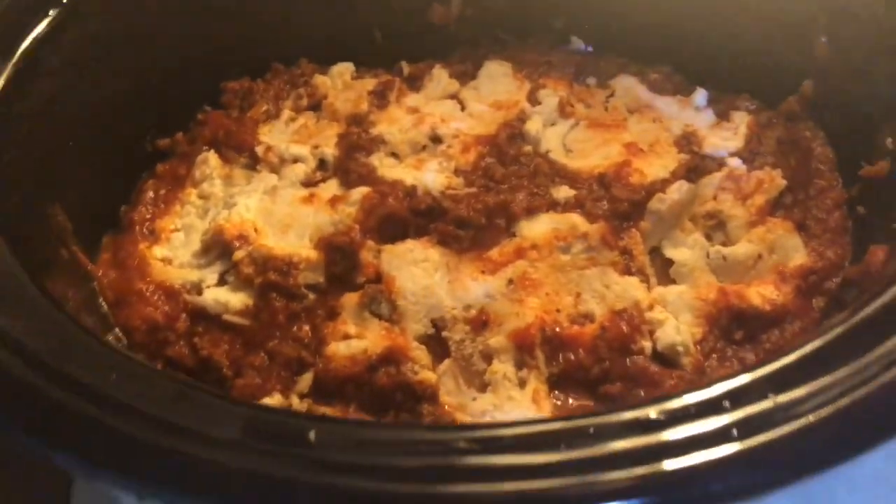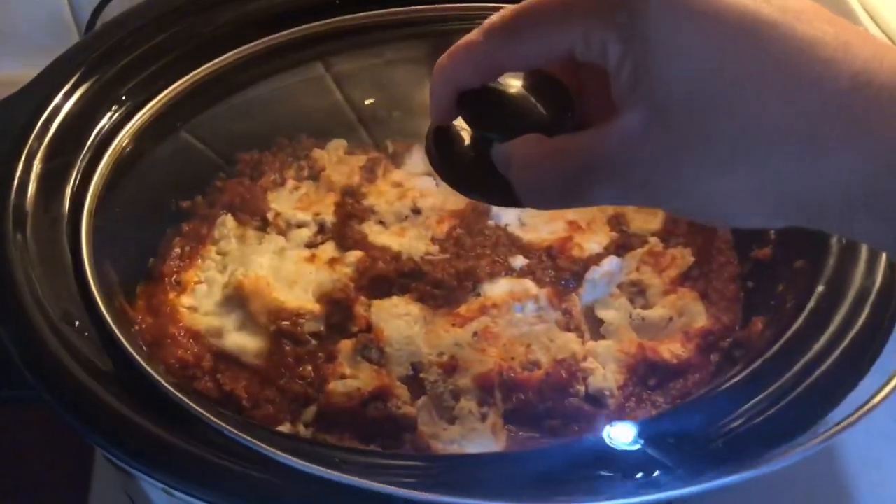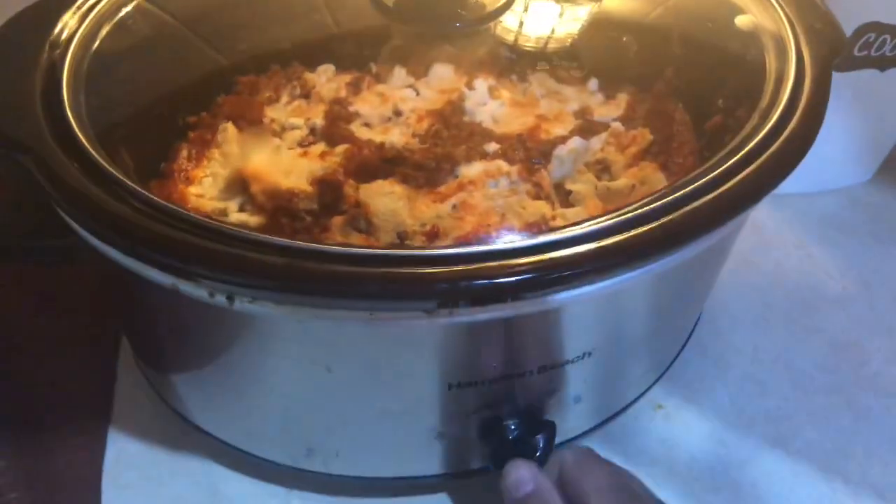This is how it should look once you are done building your layers. Then I'm just going to place the lid on. I turned it on high and it cooked in about two hours.